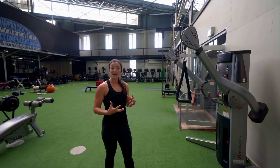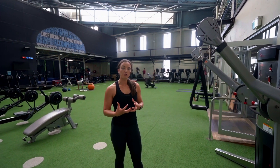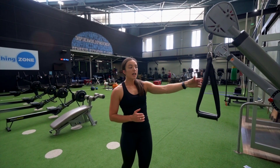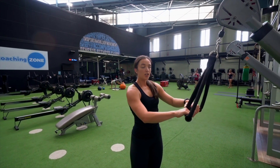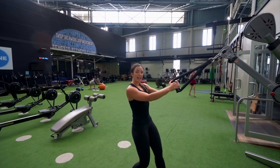The Cable Face Pull. A fantastic exercise to improve your posture and build shoulder stability. Set the cable up nice and high, using either a rope or two separate handles. Take a step back so the weight is lifted, get into a split stance, and engage your core.